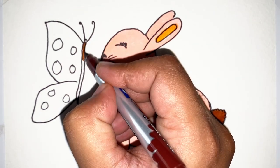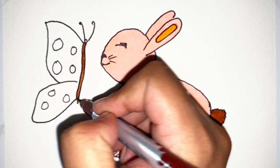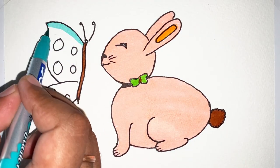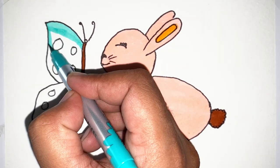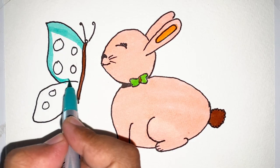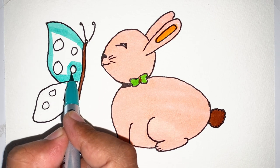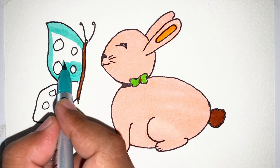Now it's time for our beautiful butterfly. Let's start coloring. Please like, share and subscribe.